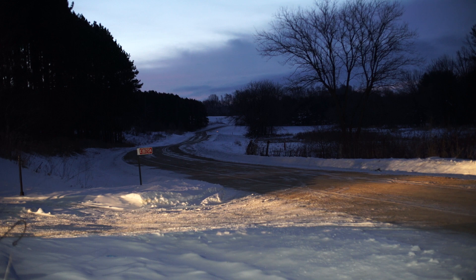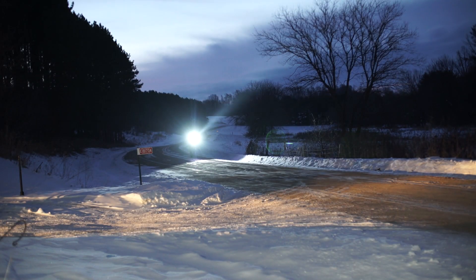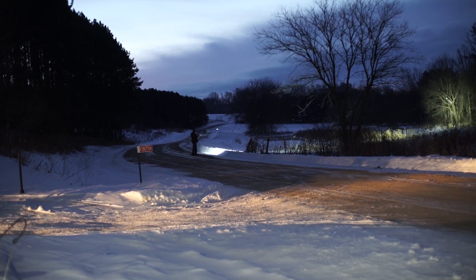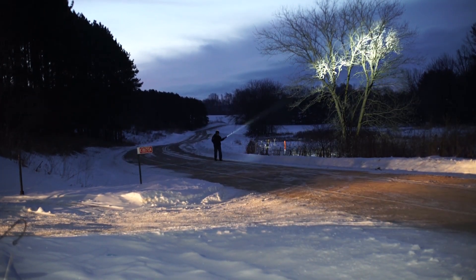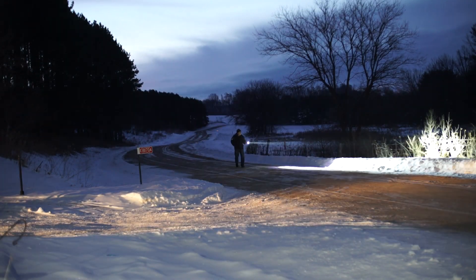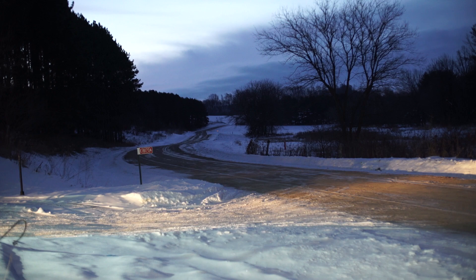I'm gonna walk down the road and shine this back. The sun is literally almost coming up. I got my truck running with the headlights on — I'll shine the light back at it and then we're done. I am freezing. It's 7 below — I'm going in.